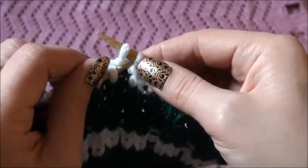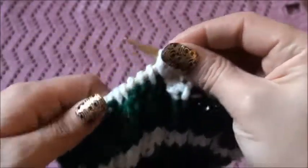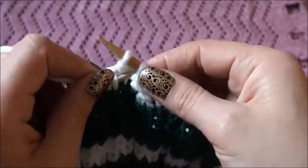Again, we'll purl the next stitch, and then we'll repeat. Next 2 stitches are knitted, so we'll knit them and slip the first stitch over the second.